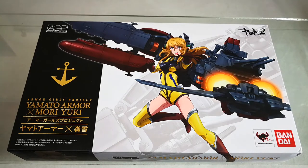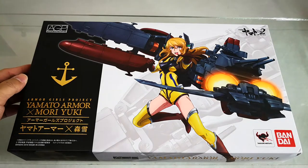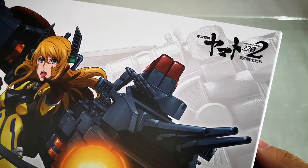For today we will be unboxing Bandai Collector Division Tamashii Nations Armor Girls Project Yamato Armor X Mori Yuki. This item is an advanced sample given to us by Bandai.